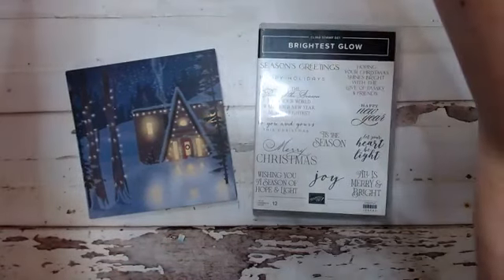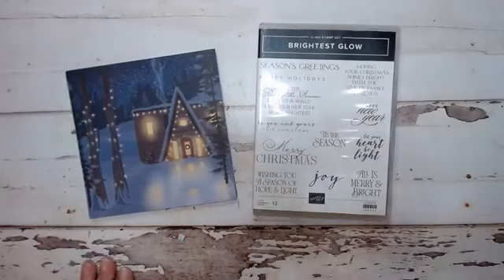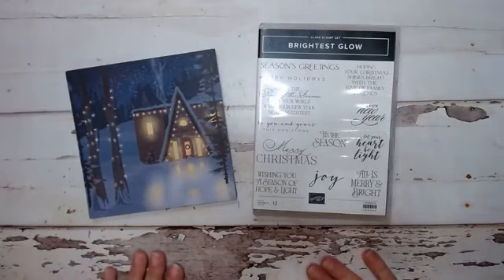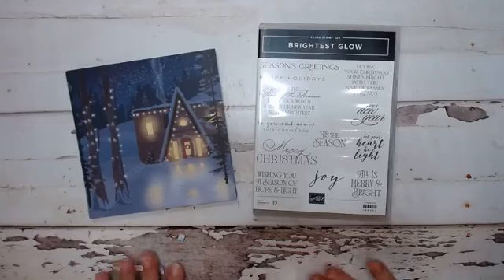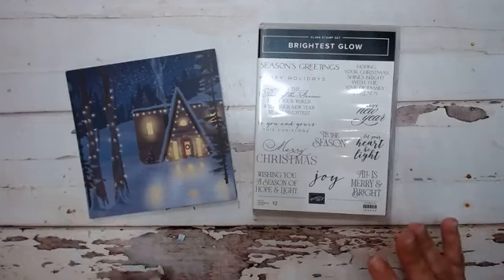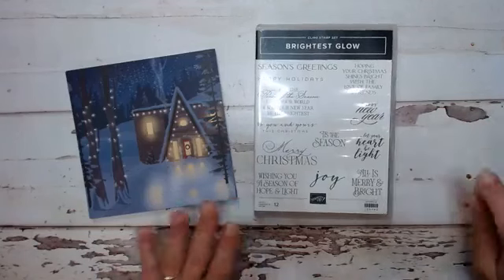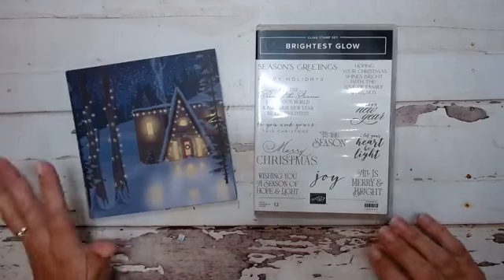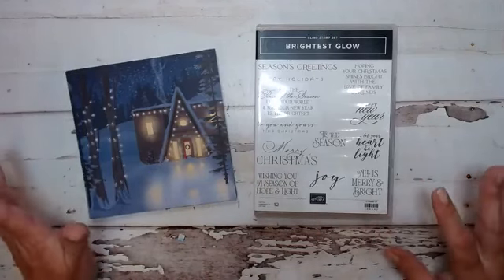I see some people are already watching and I'm so thrilled with that. Today is day three and I'm going to show you some fantastic Christmas cards. You are absolutely going to love these — they are super quick and easy and you can knock out all your Christmas cards probably in one night.